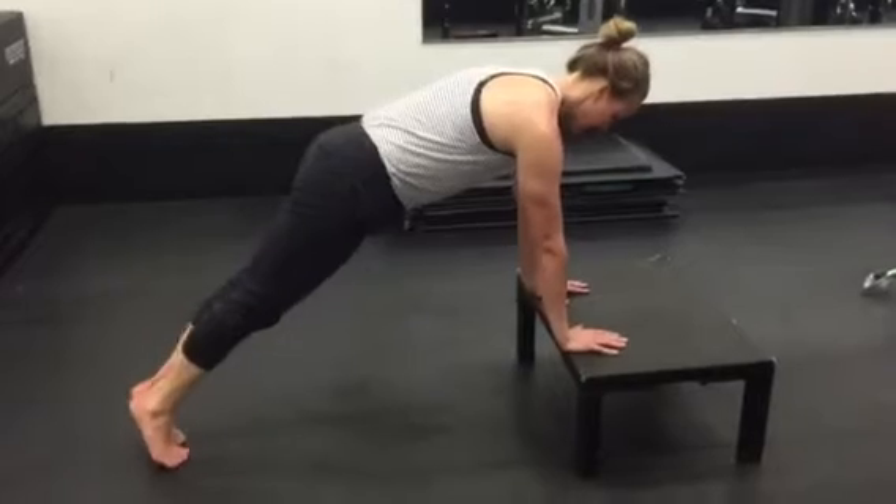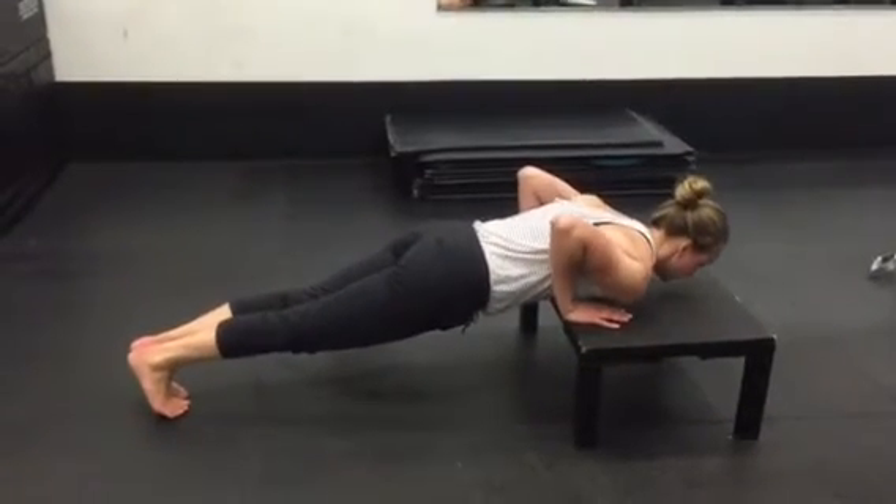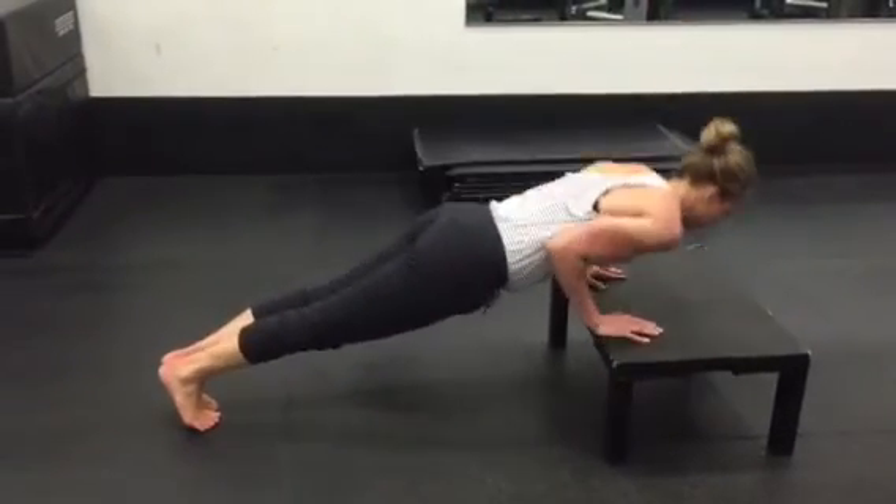Both your hands on the box, come into a nice, strong plank position. Lower down, touch your chest, push-up. Keep your elbows nice and tight to your body.